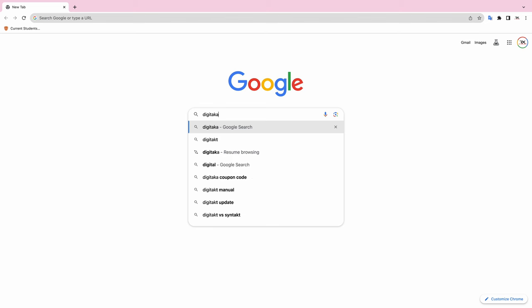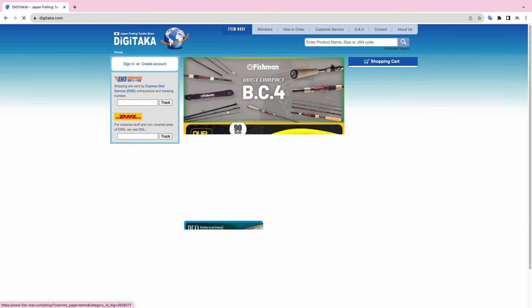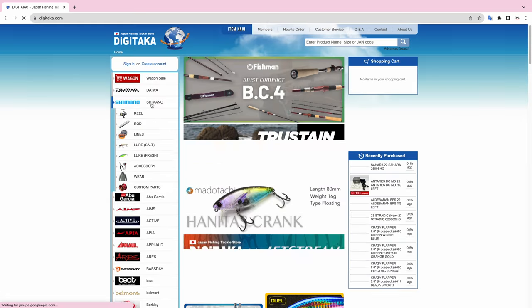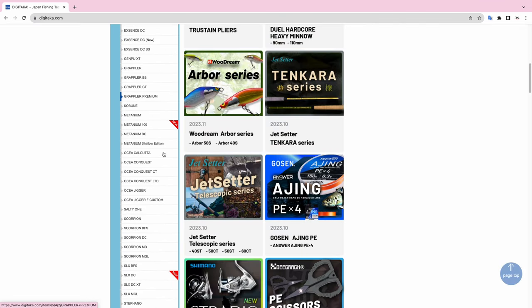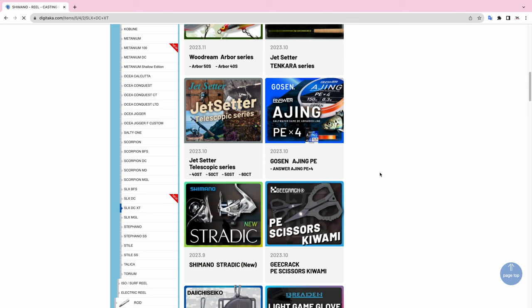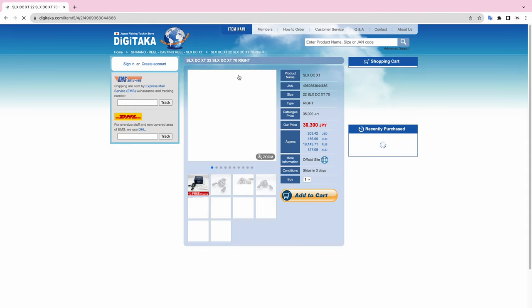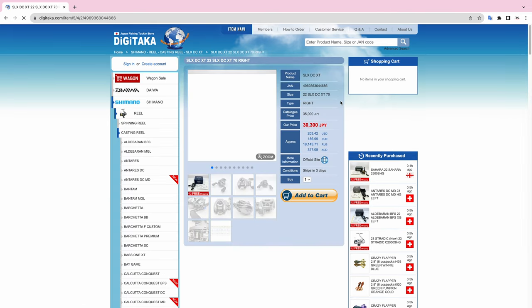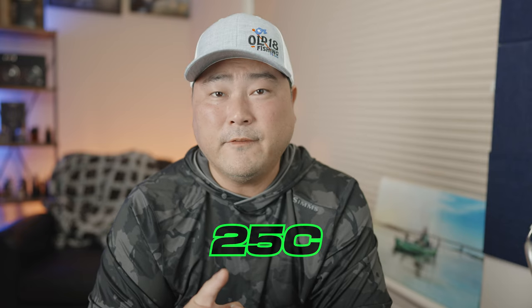So which one is going to be best for you? But before we get into that, if you guys are looking to purchase a JDM reel — any JDM reel from Shimano, Abu Garcia, or Daiwa — check out digitaka.com. They are the lowest prices in the entire world, and rightfully so because the Japanese yen is actually weak against the US dollar, so you're going to be saving even more money. For loyal subscribers, I'm going to hook you up with a discount code which will knock off a few more dollars off the already low price. That discount code is 25C, which is 25 charlie.